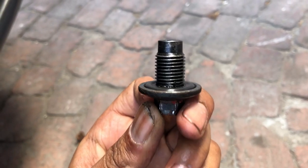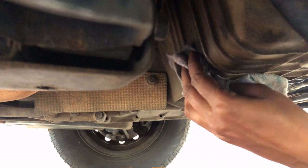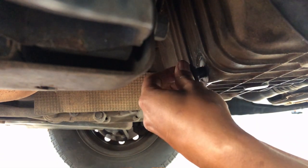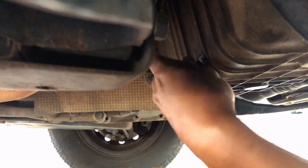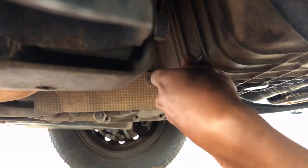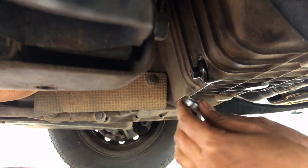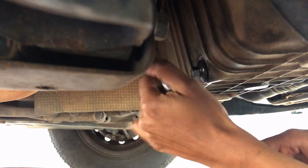This is the sump plug itself with a little rubber gasket on it to keep the oil in — it's about 50 bucks. Once all the oil has drained, wipe it up, clean it up, and insert the new plug back in. Start by hand tightening. Please don't use an impact tool on this — hand tighten the threads, get it nice and snug, and use a spanner or socket to nip it up.